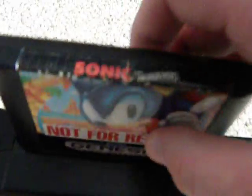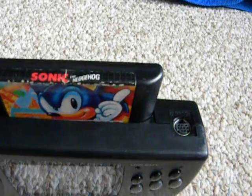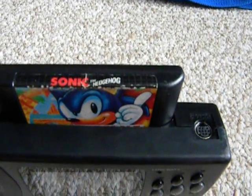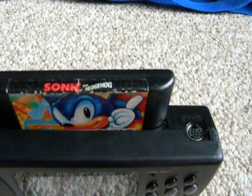It's got a cartridge slot for the Sega Genesis — Genesis cartridges plug in here. Now, unlike the Sega Genesis where it's region free, this thing is region locked, so it's not going to be able to play Sega Mega Drive games from Europe or Japan. It only plays U.S. games.